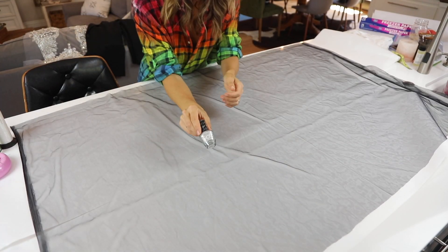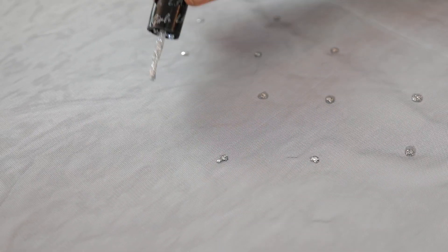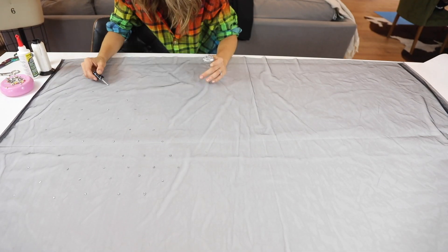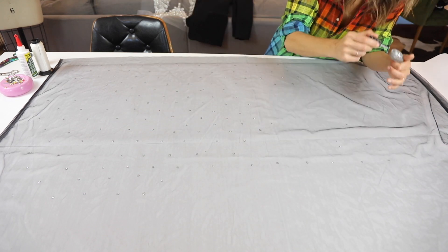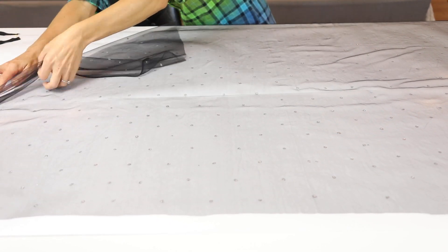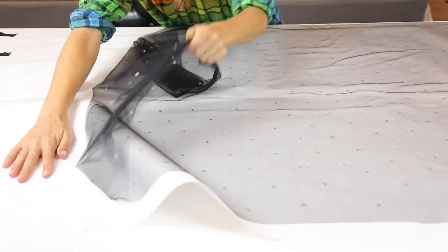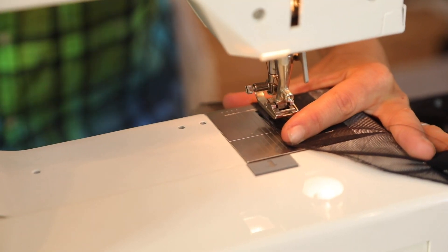Now take each one of those pieces and lay them on top of some freezer paper. Grab your glitter nail polish and you want to do droplets — you don't want to brush it on, you want to drop it on so that it stays in this little bubble form. It's going to give you a beautiful pop of glitter and sparkle very much like her crystals, but without the cost. Let it dry on the freezer paper and then pull it off and it will stay in its individual form. If you don't use the freezer paper, it's going to kind of spread out on you.